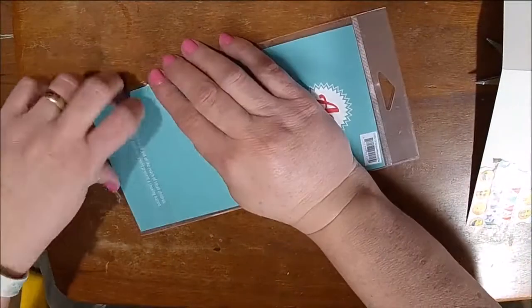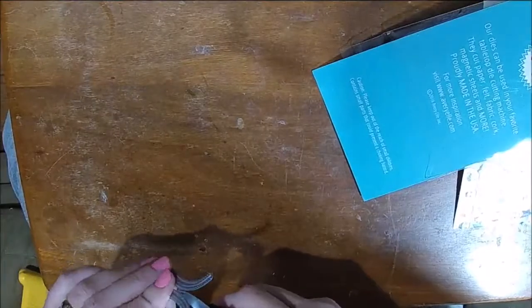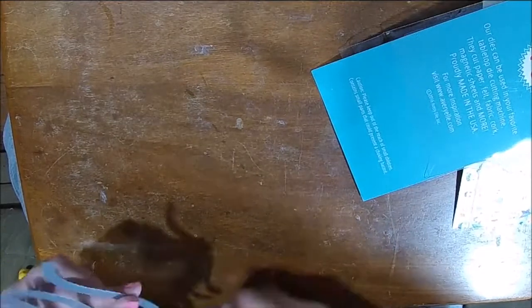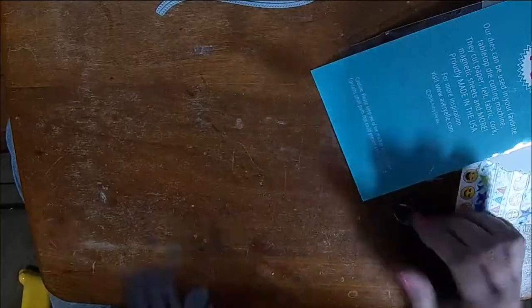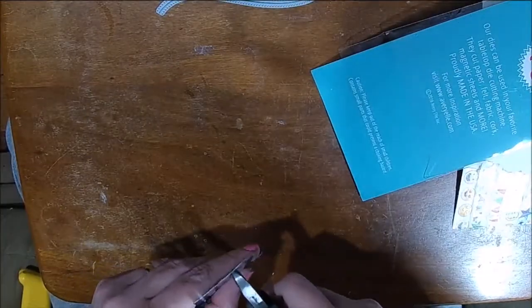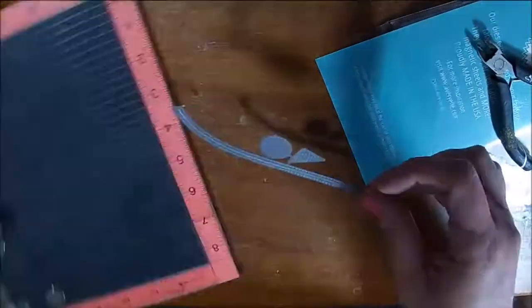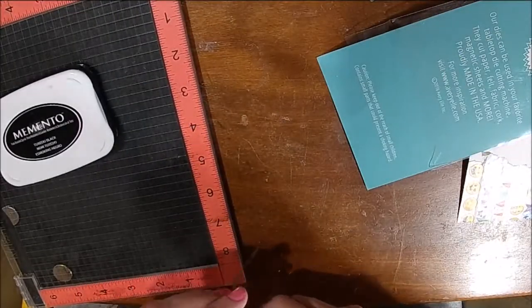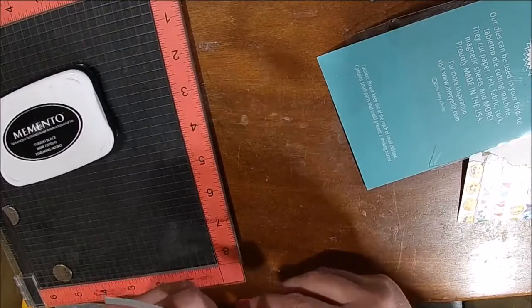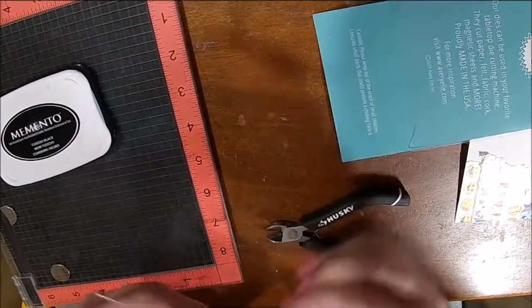On these cards I'm using some dies that I picked up from Avery Elle. The fun thing about these washi tape cards is that last time I used an edge punch, and this time I'm just going to use some dies — you can do this with any type of die. I will put a link at the end of this video so you can go back and see the last video I did.